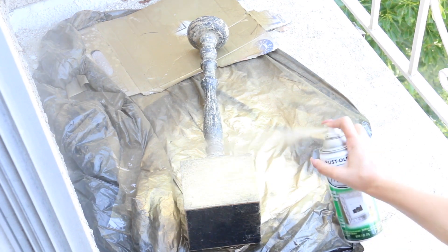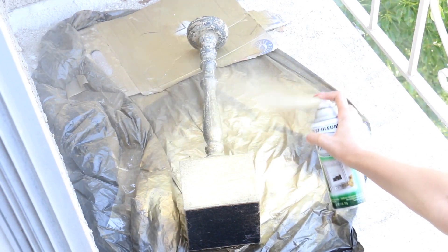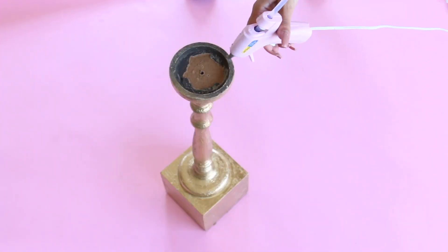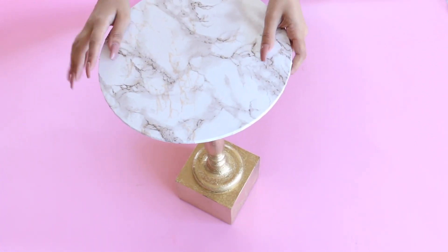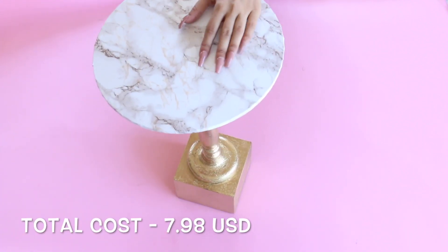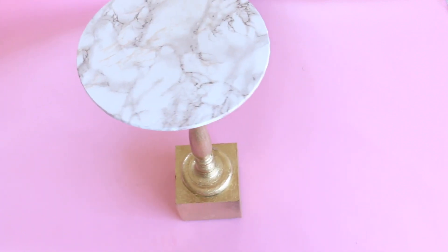I took the leg and spray painted it gold — it was really pretty, honestly I could not believe this is a candle holder. Then all I did was take some hot glue, glue the board into the leg, and look at this — it literally looks so expensive. There she is in her full glam.